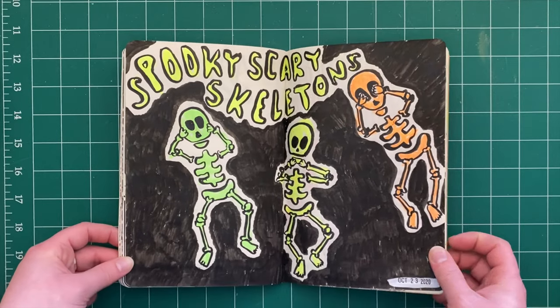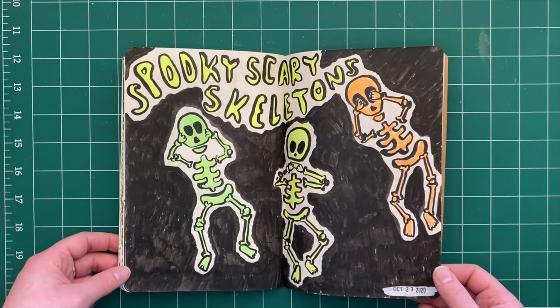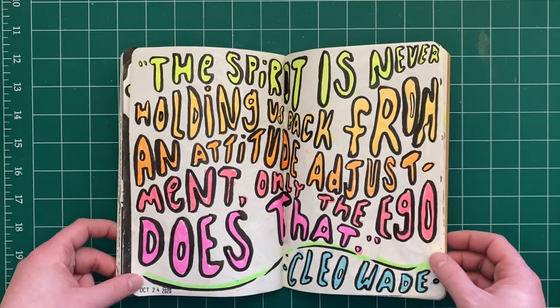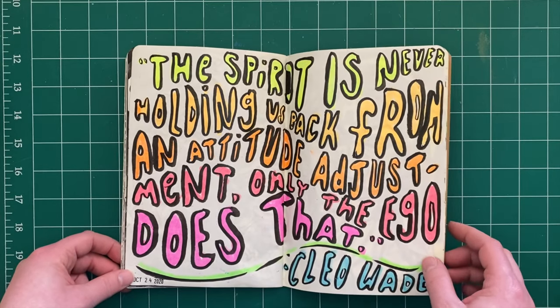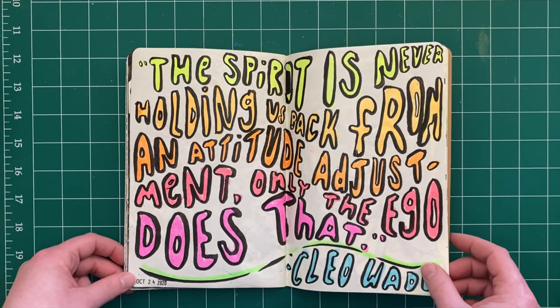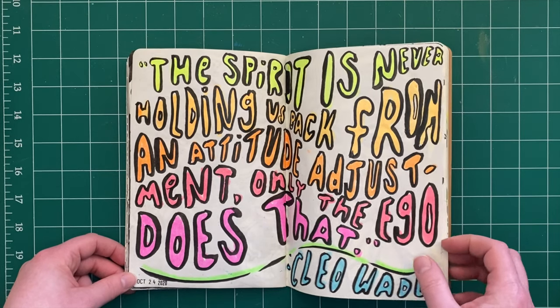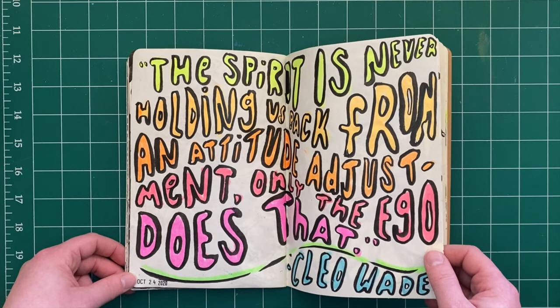More spooky season — spooky scary skeletons, because they're great. Another quote I really enjoy, by Cleo Wade: 'The spirit is never holding us back from an attitude adjustment — only the ego does that.' When I heard that I was like, well, yeah, I see that.